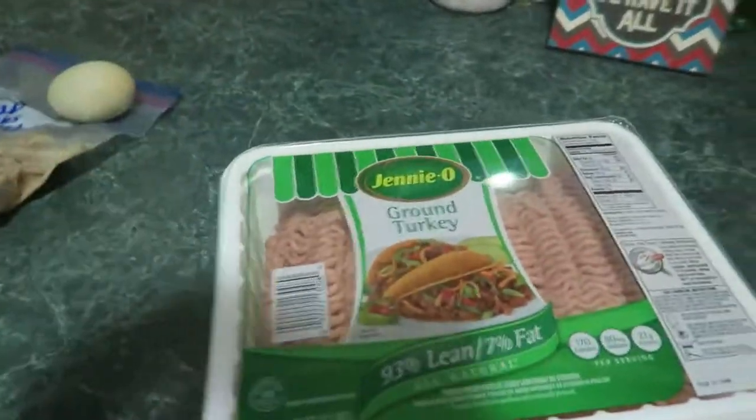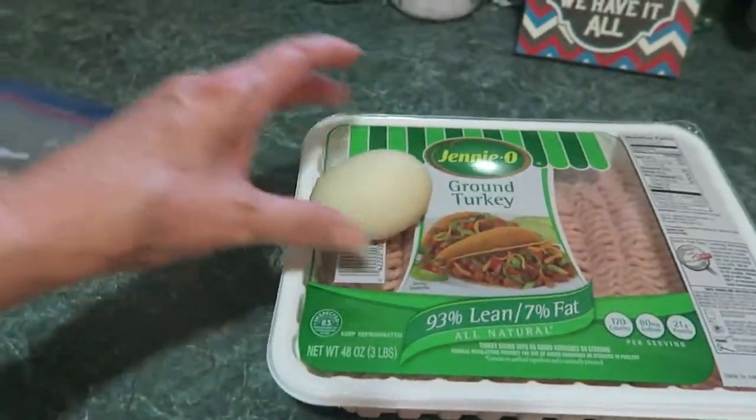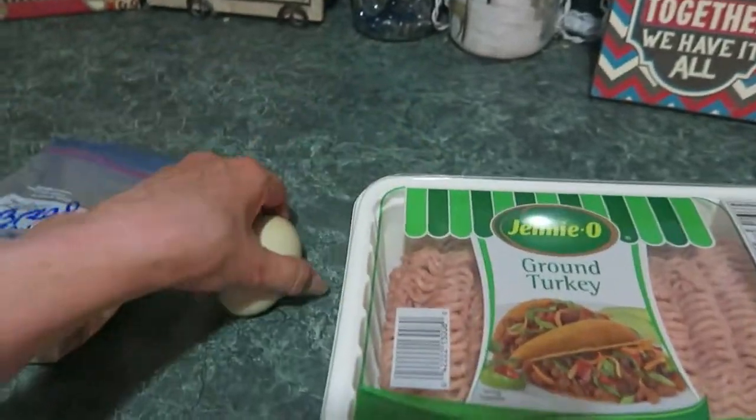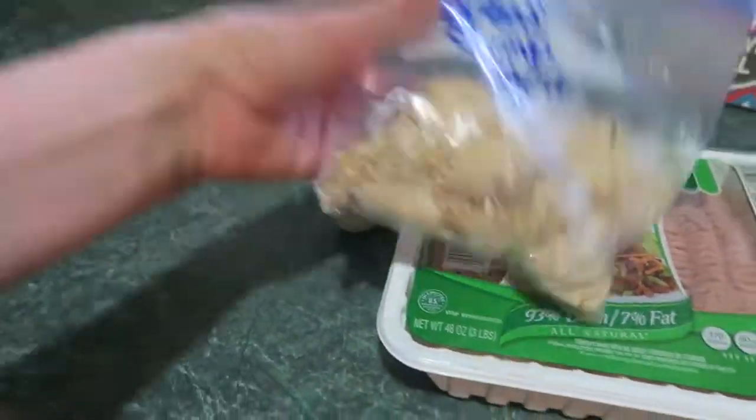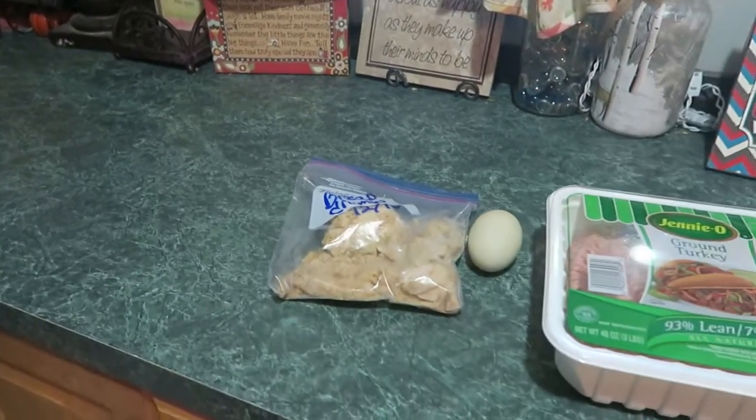This is what I use. Sometimes I use hamburger but not very often. So I've got a package of turkey burger. I've got myself an egg and some breadcrumbs. I just make my own breadcrumbs, or you can just buy some. Okay, let's get to work.